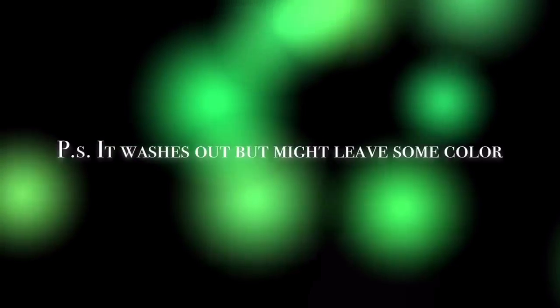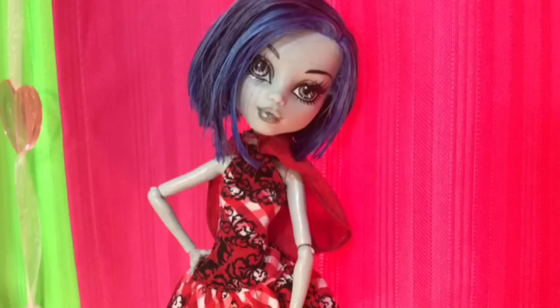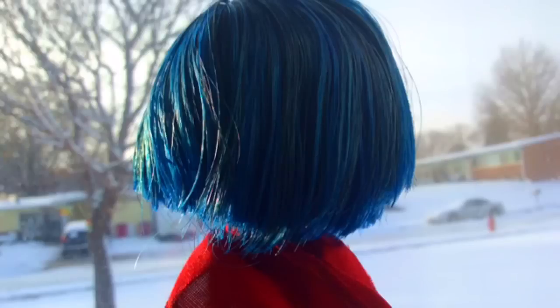And you're done. P.S. — it washes out, but might lose some color stain.